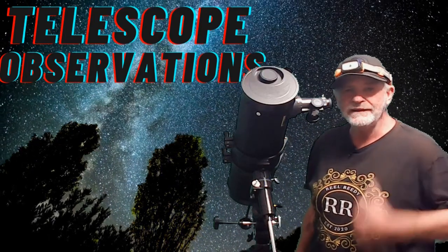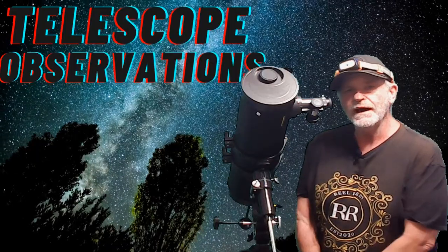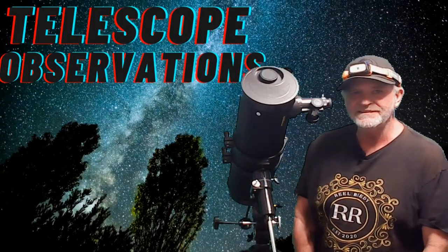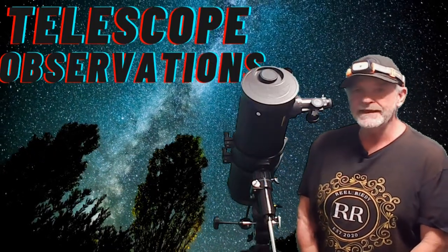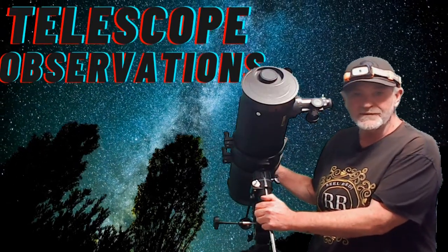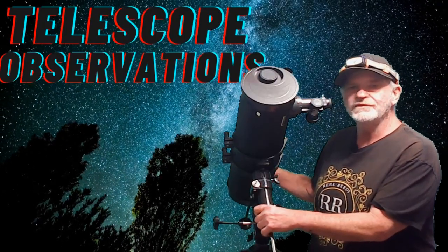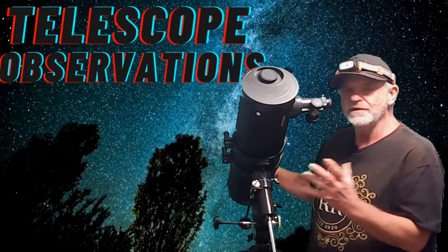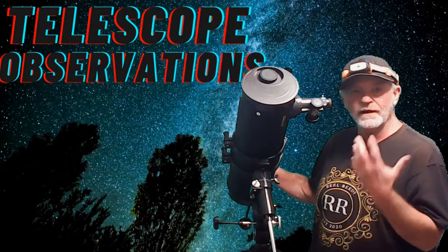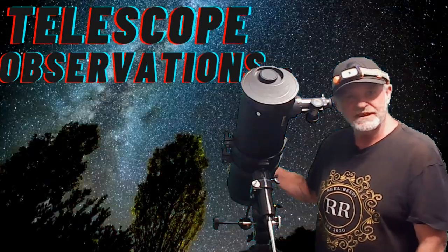How you guys doing? I'm Pat and my son James is helping me film. We are telescope observations, and today on this particular Solomark telescope I'm going to show you how to balance it, because it's very important to balance this thing when you're out looking at stars. So let me just get right to it.